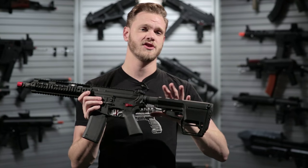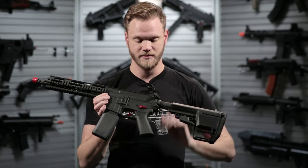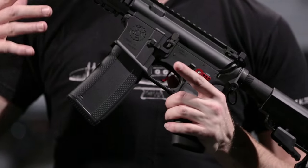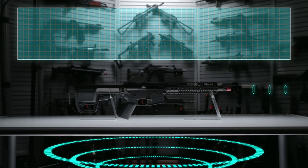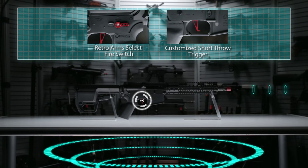There's a lot of customization that goes into all of the Umbrella Armouries customs and this one is no slouch. They offer several different variants of their customs. This OCAW features an 8mm Retro Arms gearbox as well as the Retro Arms select fire switch and customized short throw trigger.